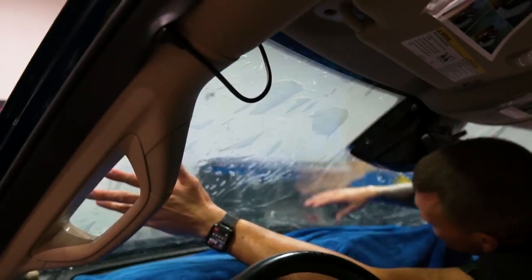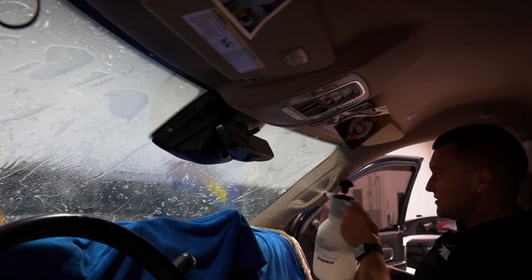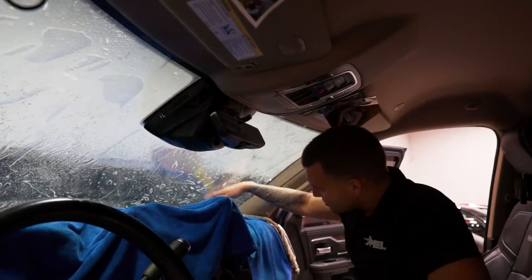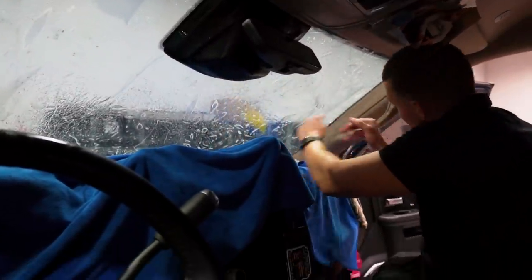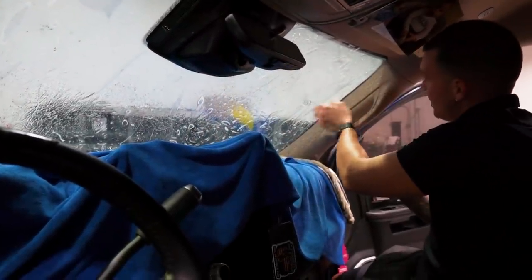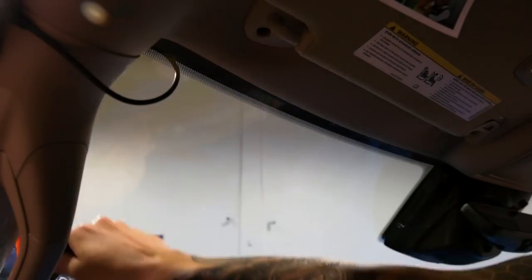No white gaps, no big air pockets. If you're doing one of these windshields, cut it nice and tight to the dot matrix - maybe even slightly into the dot matrix - because you may have alignment issues where the tint hits the glue.